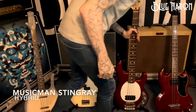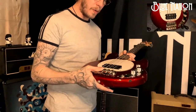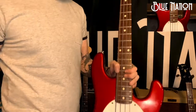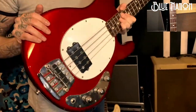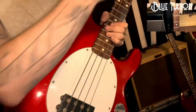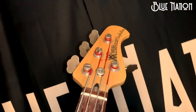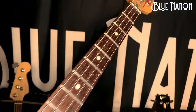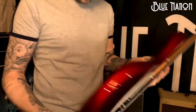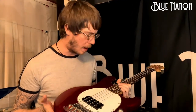Next one is a Music Man Stingray. This is a hybrid — before Ernie Ball bought Music Man as a company, they had a load of spare parts. So this is a pre-Ernie Ball body with an Ernie Ball neck. It's quite rare. If you plugged it in, you would think it sounds like Rage Against the Machine — loads and loads of clarity, really top-end-y. Active as well, so there's a battery in there. It sounds amazing, just plugging straight into a desk. This is used a lot on the Kaftan Society tracks.